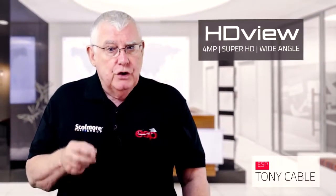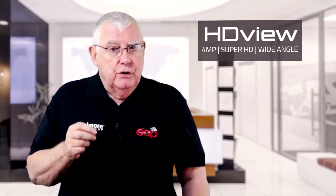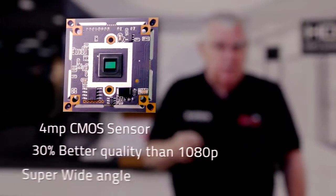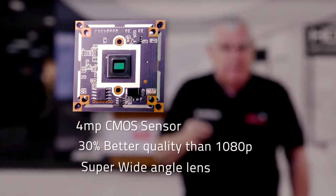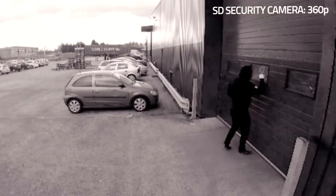Introducing HDD, the brand new security camera range from ESP, giving you the ability to monitor a wider area in super high definition. With a 4 megapixel CMOS sensor, the image quality is 30% better than HD cameras currently on the market.